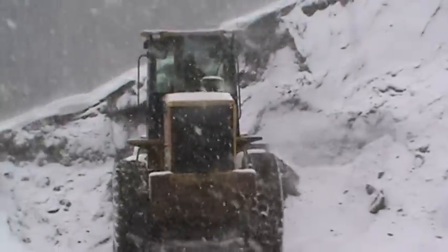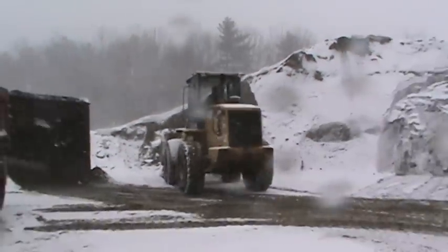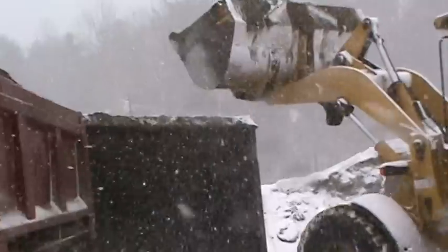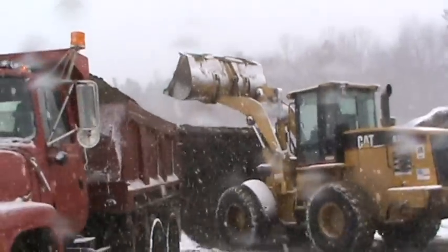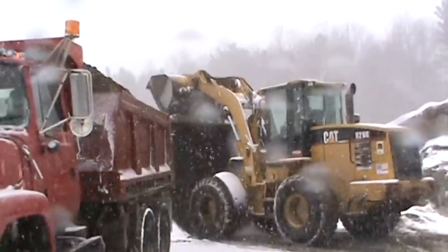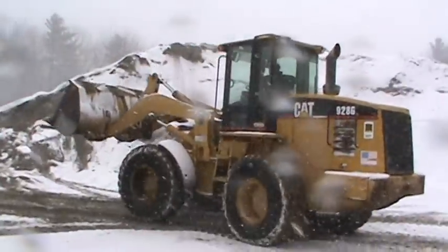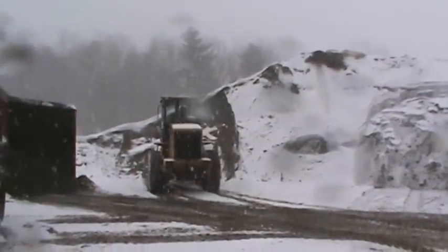Now he's got to fill the scalper back up for the next guy. That's what they do — they fill it up for the next guy so they can just load the top. That's just a little video of how they load sand. He's just going to fill that scalper out, but I'm getting cold. That's just the loading sand video.